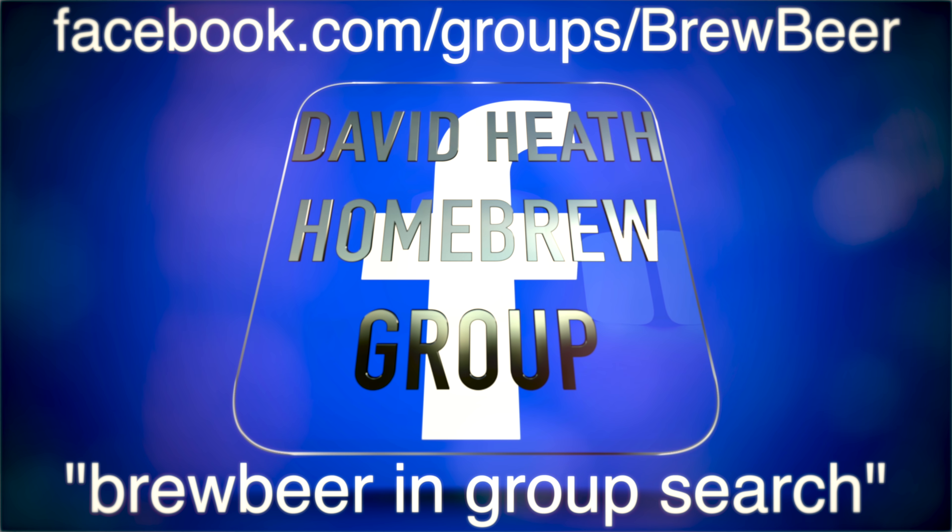This YouTube channel's Facebook group is expanding very well with almost 4,500 members at this point. If you have not yet joined, then you can find it by using one of the two methods shown on screen. It is a friendly, fun and informative group with people of all experience levels.